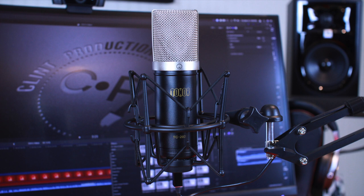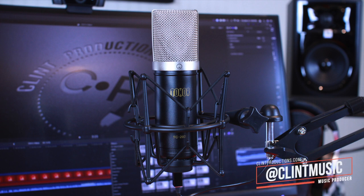Hit the link in the description and it will take you straight to Amazon where you can check this mic out for yourself. If you found this video helpful, please like, share, and subscribe, and I'll catch you guys on the next one. Peace.